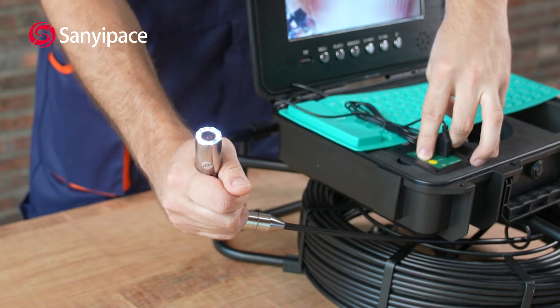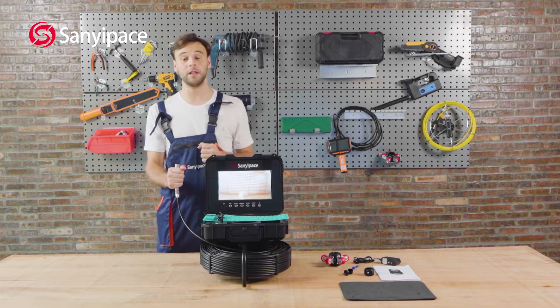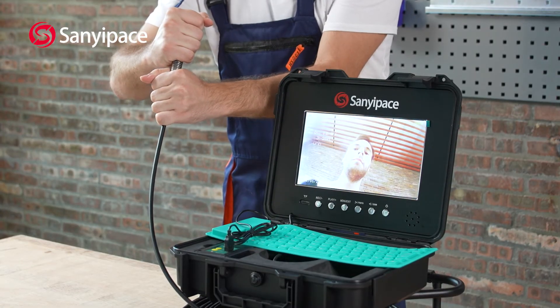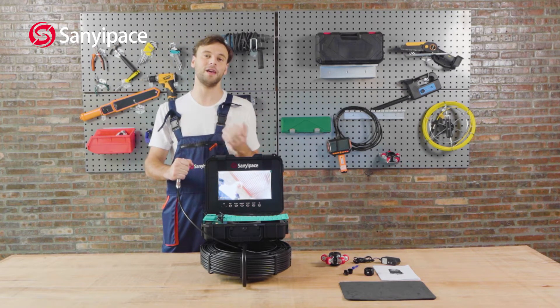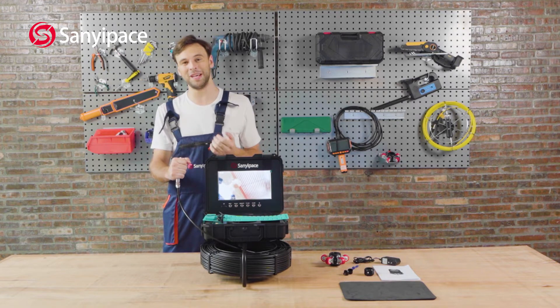The camera has five different modes. Now I will tell you about the self-leveling function. If I tilt the camera and move it a little bit, you'll see that the picture stays the same — that's why we need the self-leveling function. Regardless of how the camera is tilted, you will always see the upright picture.